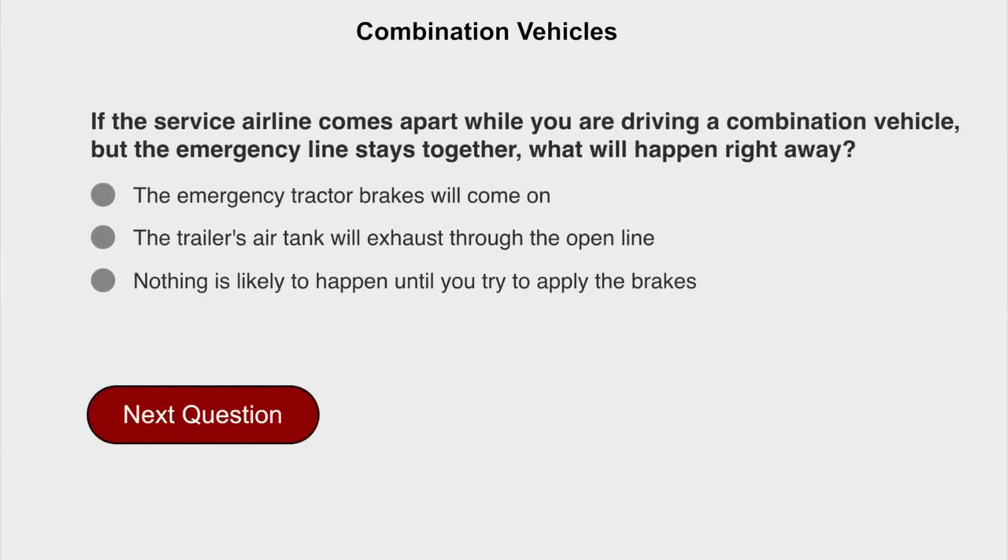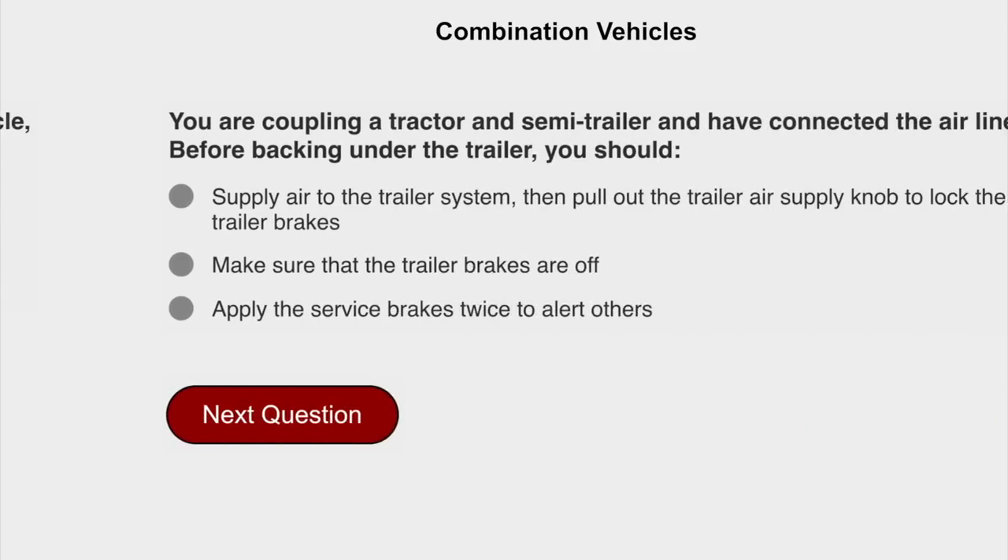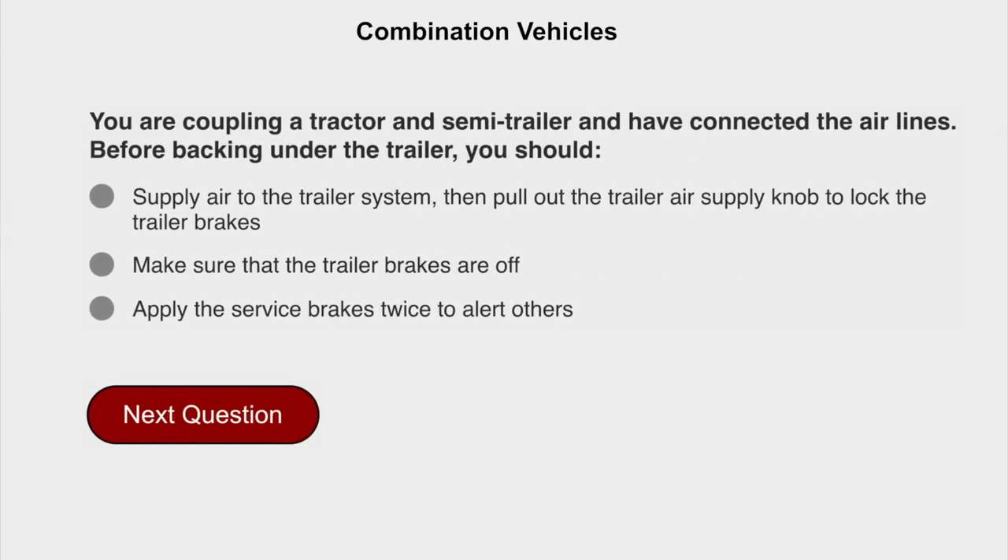If the service airline comes apart while you are driving a combination vehicle but the emergency line stays together, what will happen right away? Nothing is likely to happen until you try to apply the brakes. You are coupling a tractor and semi-trailer and have connected the airlines. Before backing under the trailer, you should supply air to the trailer system, then pull out the trailer air supply knob to lock the trailer brakes.